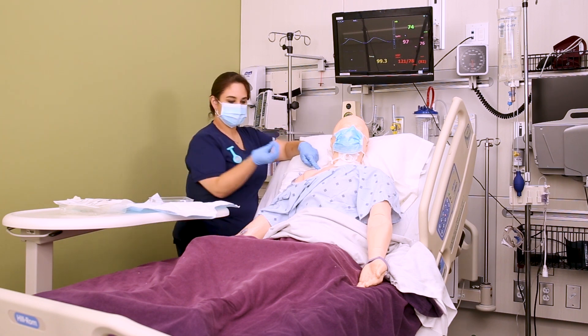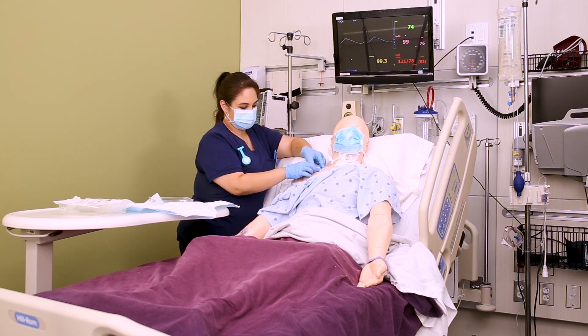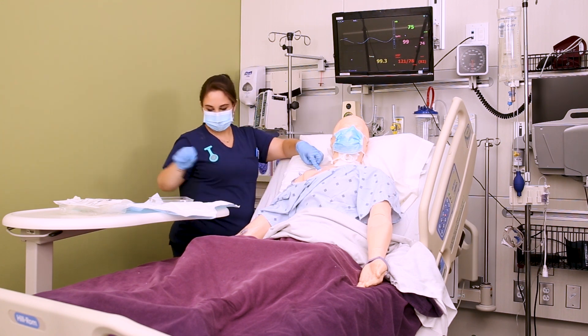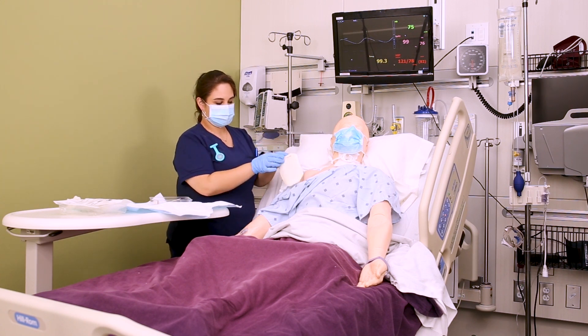Once the site is clean, apply your new bio patch. Most bio patches have a blue side — blue to the sky. Follow manufacturer instructions in case yours differs. Place the slit around the catheter and slide it under, but don't twist it too much or you risk pulling the catheter out.